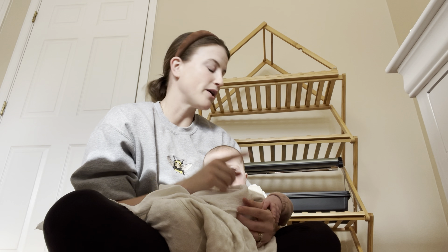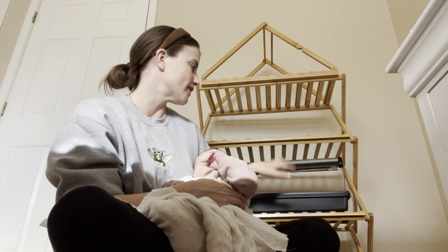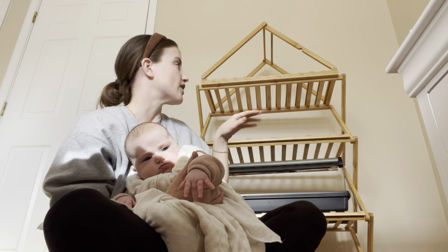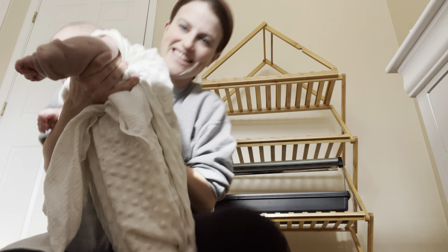I'm going to run over and grab my tray. I just seeded a bunch of coleus and petunias, so they're going to go in here. They haven't really started sprouting yet. I have a couple other trays of flowers too that I'm going to grab and stick on here, and then we'll take a look at how it looks.